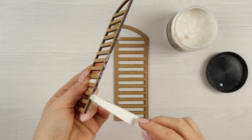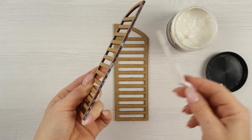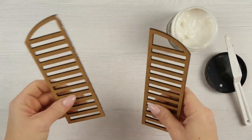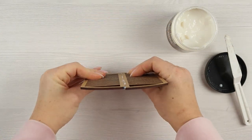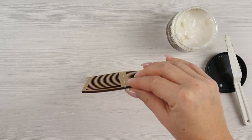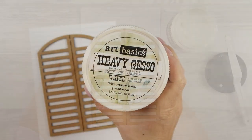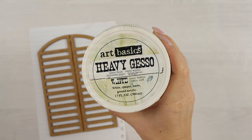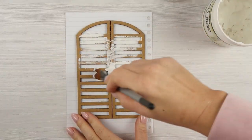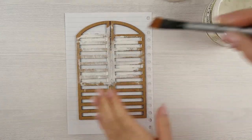For gluing I'm using gel medium. I applied a little bit of gel on one of the shutters and I'm joining them in the middle so they will create one piece. I dried it for a while, then put them upside down and removed the excess gel from the other side as well, and let it dry.